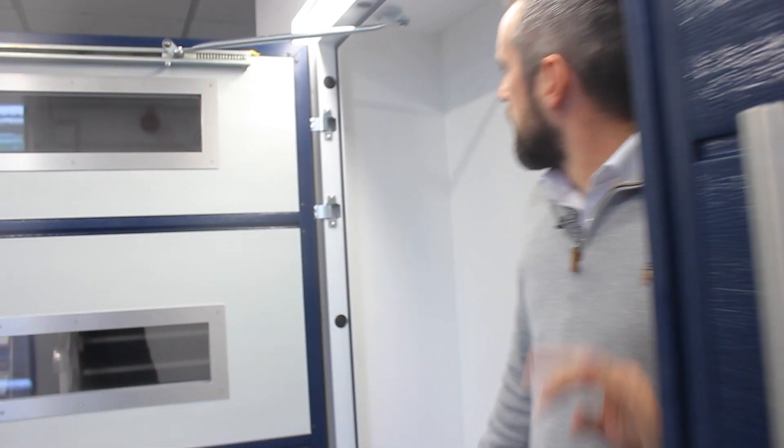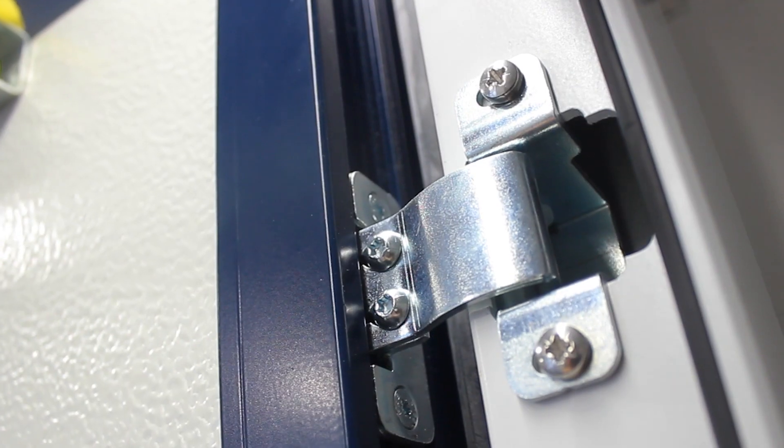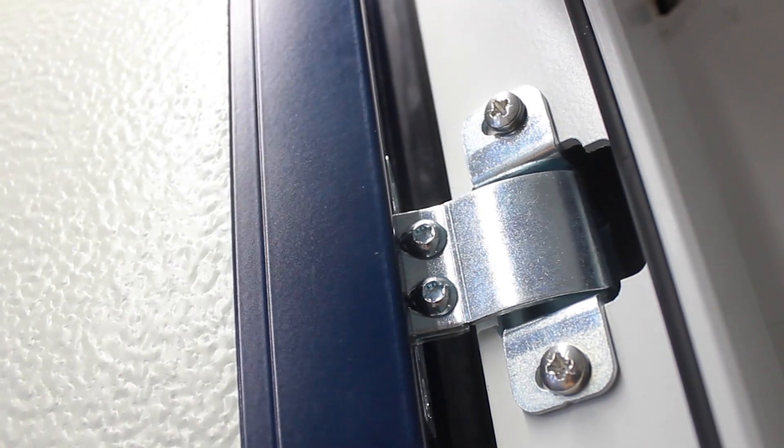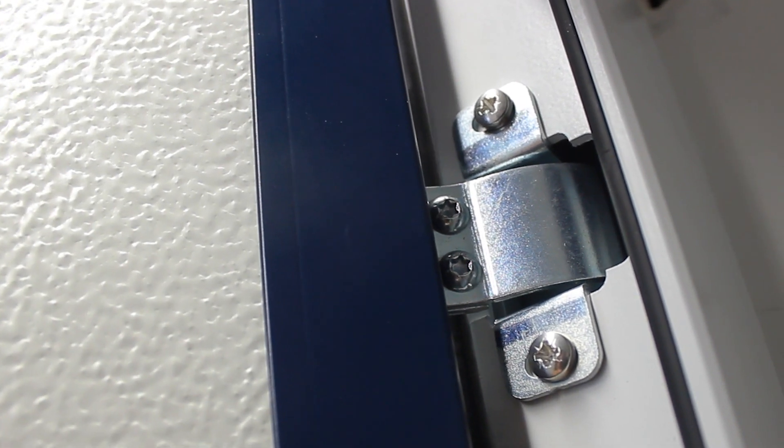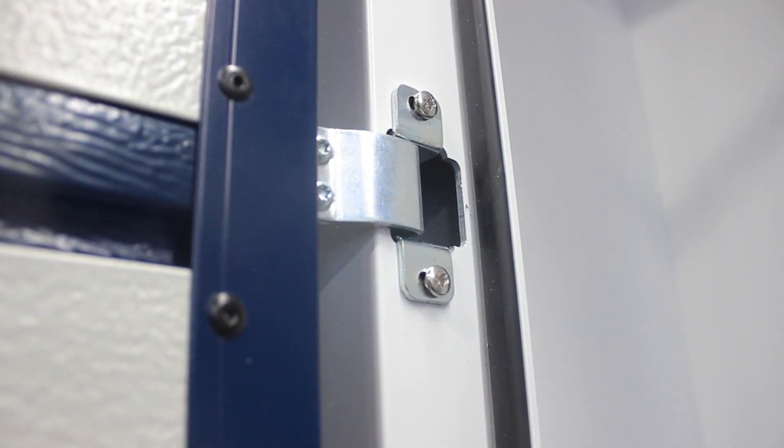Let's have a look at the actual hinge. Here we see the hinge — internal. We see the adjustment to be able to move it backwards and forwards, upwards and downwards, and left and right. This allows you to make small adjustments over time to provide new longevity with your investment.